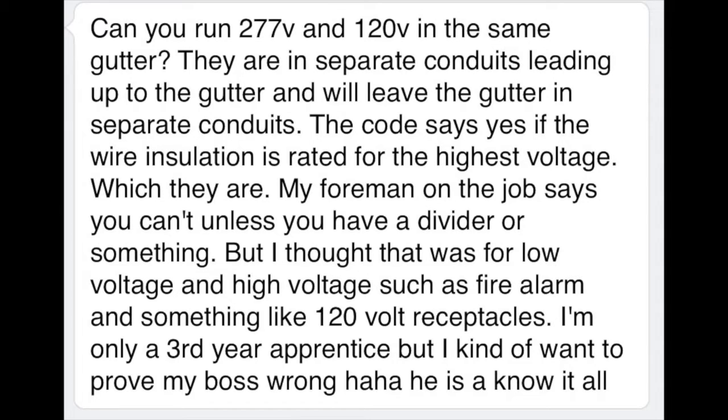Sean asks: can you run 277 and 120 in the same gutter? There are separate conduits leading up to the gutter, and leaving the gutter in separate conduits. The code says yes, if the wire insulation is rated for the highest voltage — which they are. But his foreman says you can't unless you have a divider or something. Sean thought that was for low voltage and high voltage situations, such as fire alarm and 120-volt receptacles. He's only a third-year apprentice but wants to prove his boss wrong.